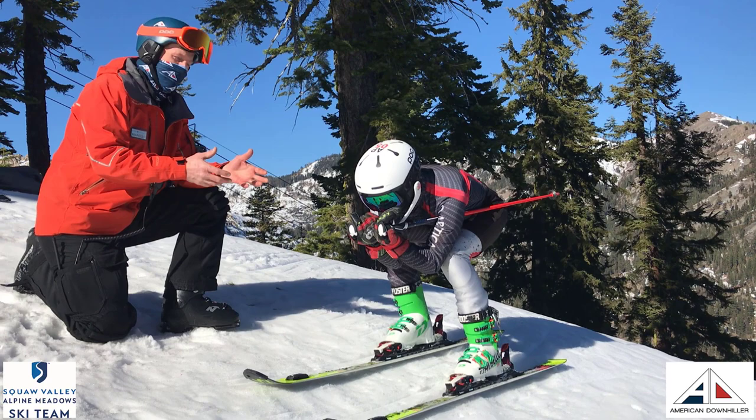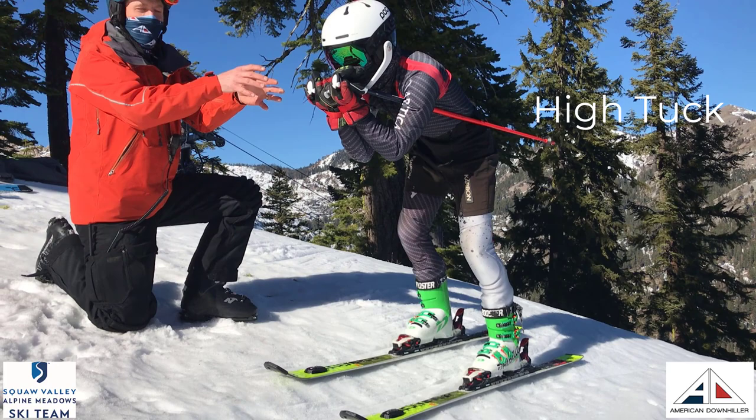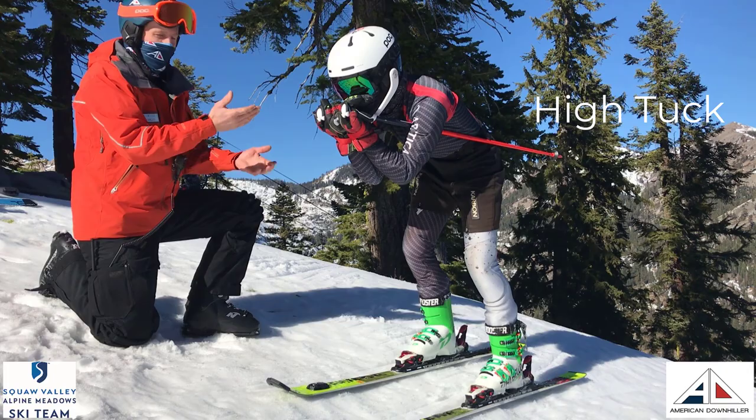So David is going to demonstrate moving from his low tuck into the high tuck the proper way. He sees approaching terrain and needs to get up a little bit. He keeps the hands up right out front to break the wind, and he's staying aerodynamic even though now he has a lot more movement with his legs.